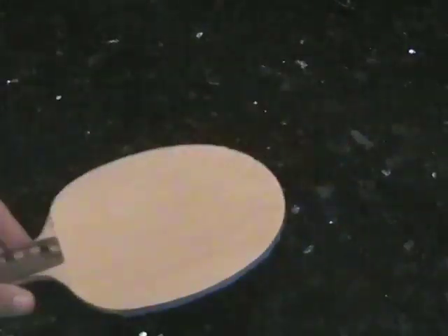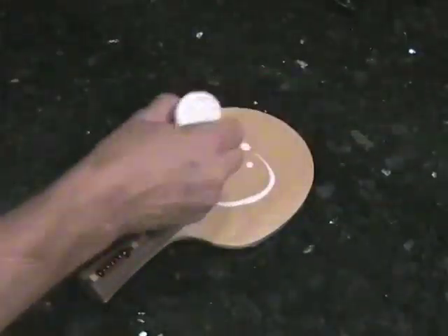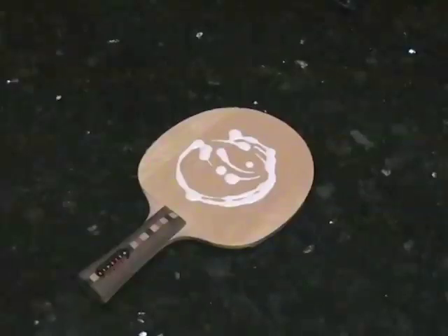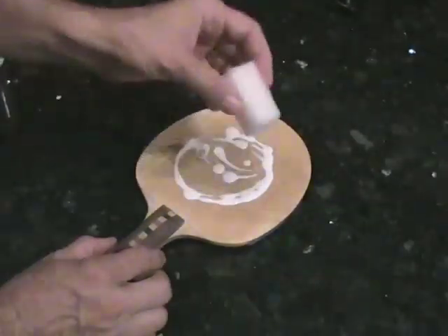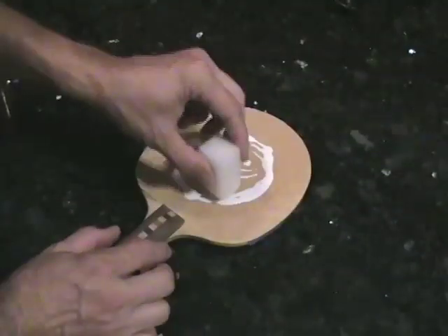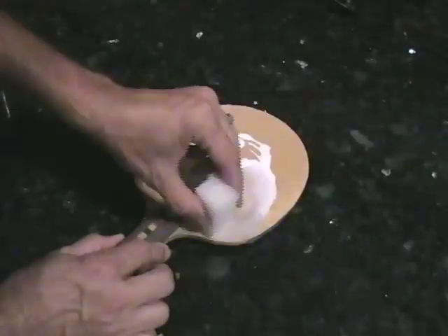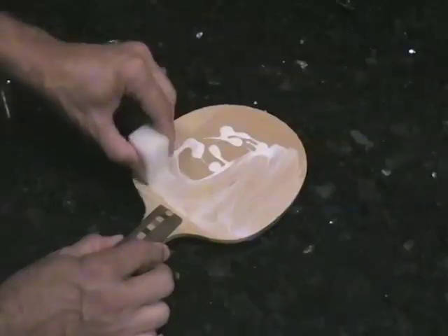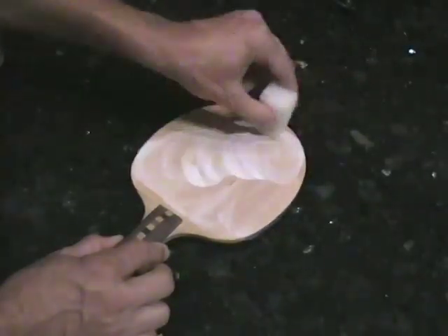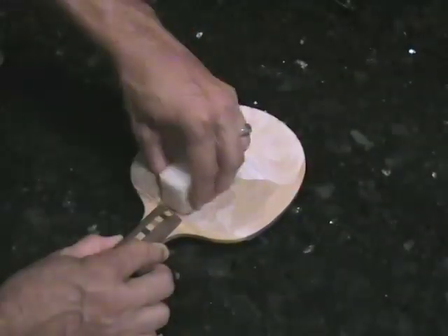The main difference between this method that gives us a nice smooth application and the conventional method is that we use a lot of wet glue, and it makes a little bit of a mess. In the old method, you simply spread a layer of glue on both the blade and the rubber, let it dry a little bit, and then stick them together contact-cement style. We're going to do the blade the same way — a thin layer of glue spread around nicely and evenly — and let that dry a little bit.